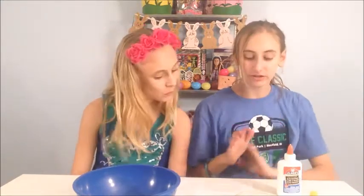So today we are doing a really cool DIY for you guys. We are going to be making heat sensitive color changing slime. What this is, is heat makes it one color and cold will make it a different color.